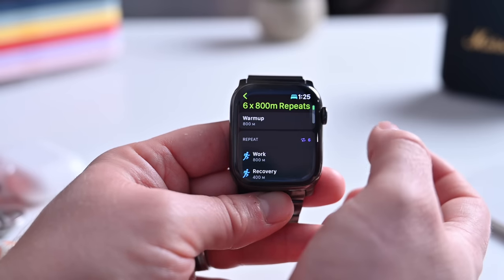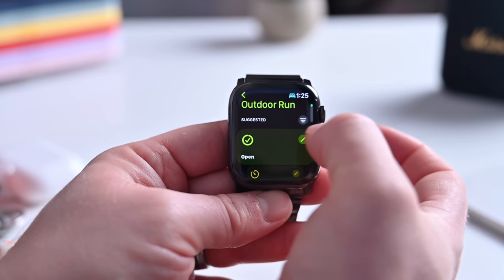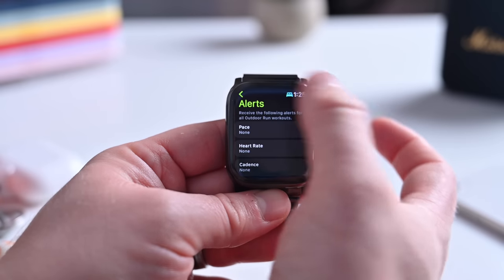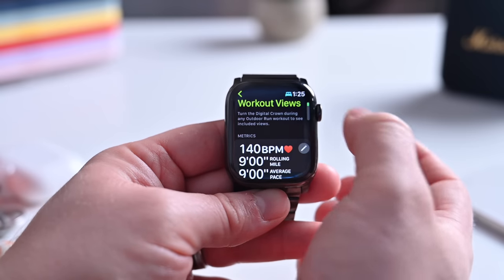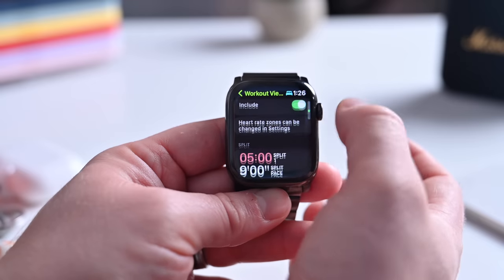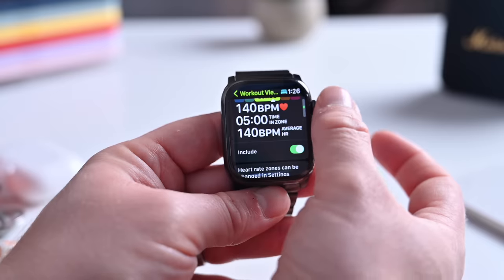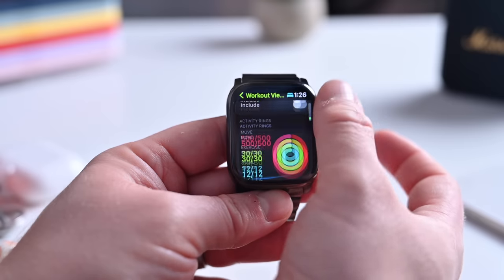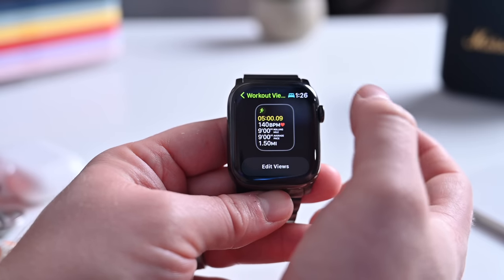You can set the length and other parameters, and the watch will automatically walk you through the workout using the updated pacer. You can also customize your alerts — like pace alerts — for any workout. Going back to Workout Views, you can preview your views right at the top or tap Edit Views to choose and customize all of them. You can toggle individual views like heart rate zones on or off based on what you want to see, and set them on a per-workout basis for running, cycling, and more.